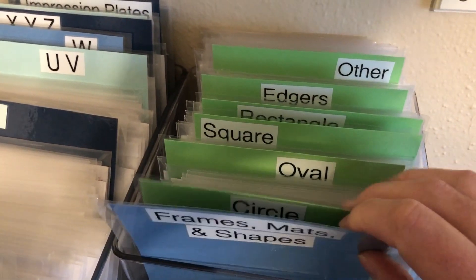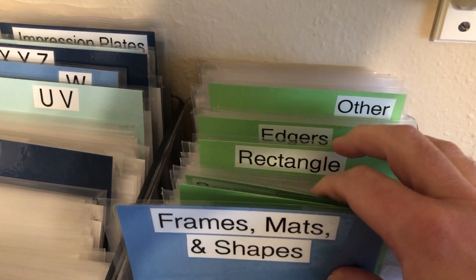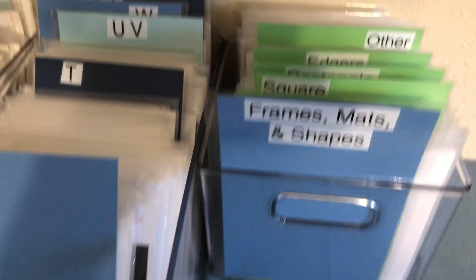Here are my various shapes, because I found that a lot of times I would use shapes more often than the other dies. I wanted just to have a centralized location for them.